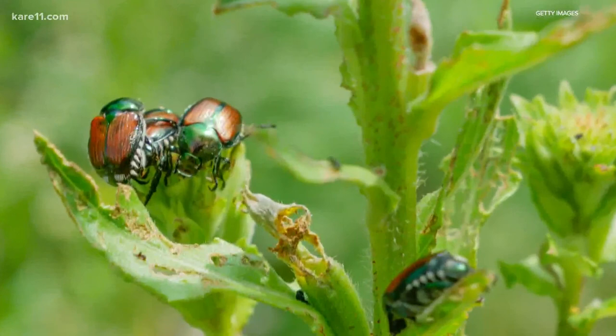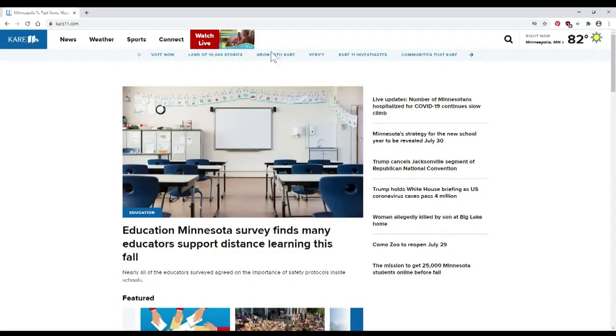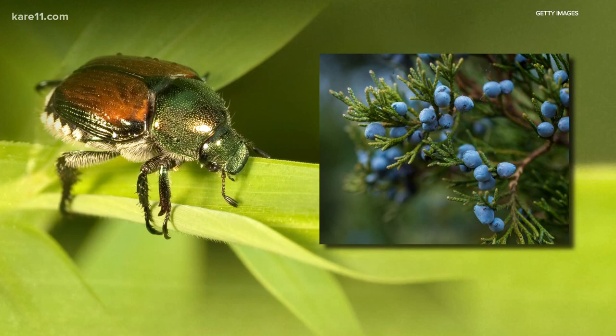They are known to love more than 300 varieties of plants and trees, like hollyhocks, roses, and grapes — too many to name here, but we do have that full list online. We also know several varieties that are resistant to Japanese beetles, like red maple, dogwood, and juniper. That full list is online too.